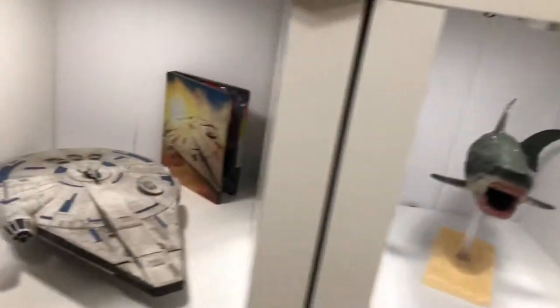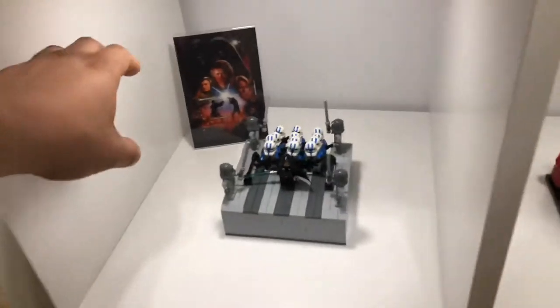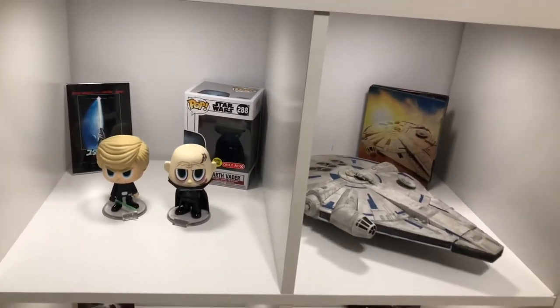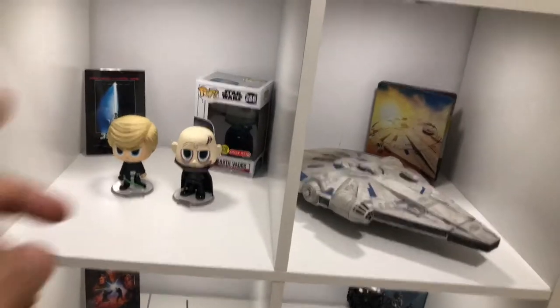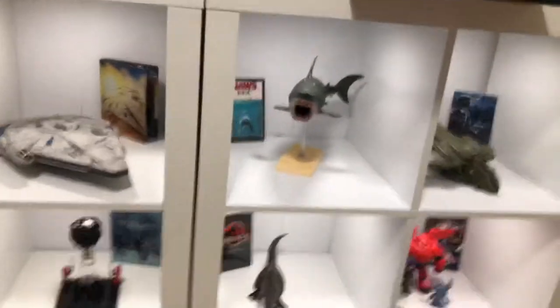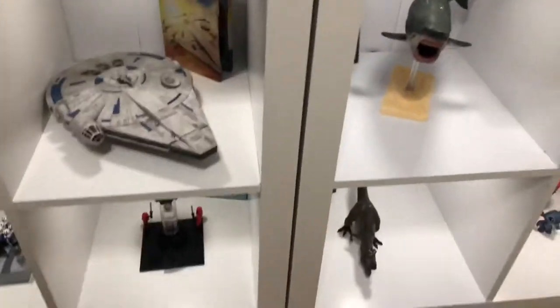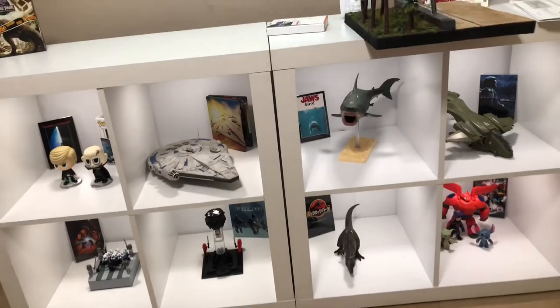If you get the prints at Walmart, they're about 27 cents, so for less than a dollar fifty you can add one of these to your collection. With four cubes that's about six dollars, twelve dollars for eight cubes. I need to go back and get some more frames, but these are very cool, very cheap ways to accent your collection and they look pretty damn good on display.